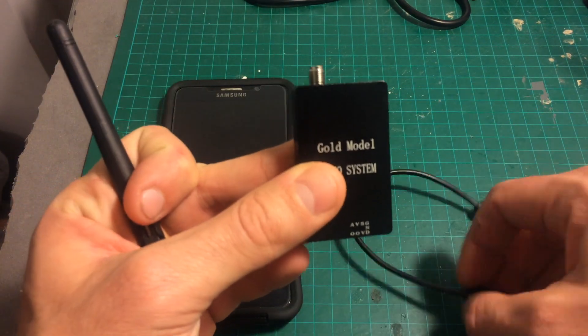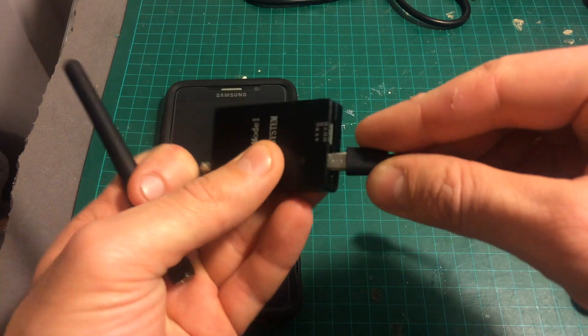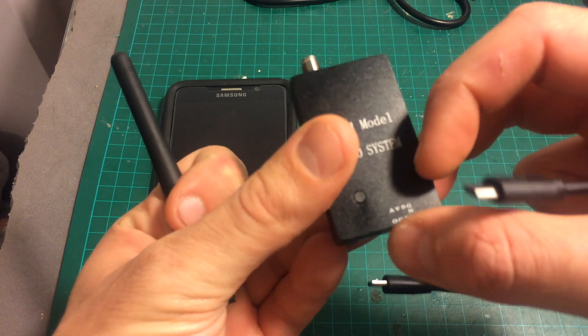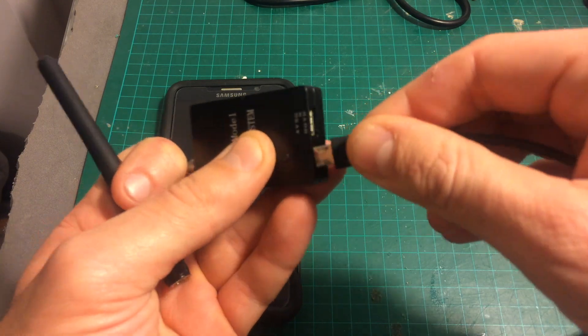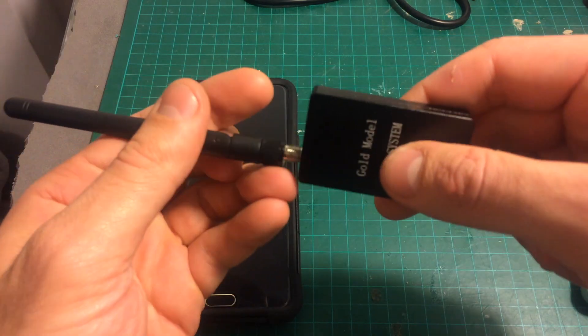We got a regular antenna, we got this device, and a micro USB to micro USB cable. It connects here — we have this port, but we didn't get any cables for it. However, if you have audio, video, 5V, and ground connectors, you can use it independently as well.